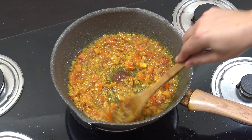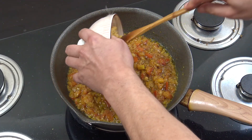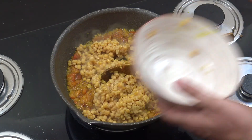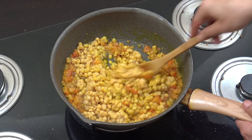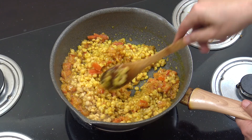Those tomatoes are breaking down nicely. Next up, we're going to get in our yellow split peas — chana or atta. Cooked already. Like I said, boil them for about ten minutes and give them a nice wash, then boil away.